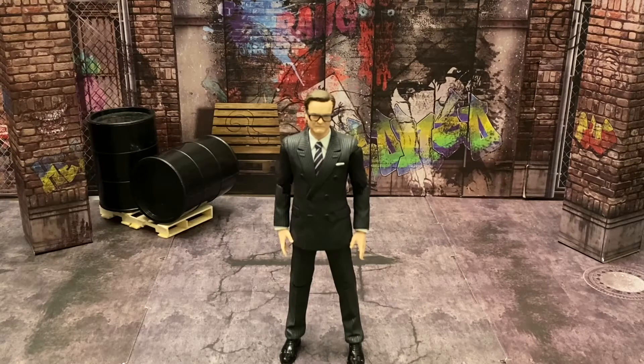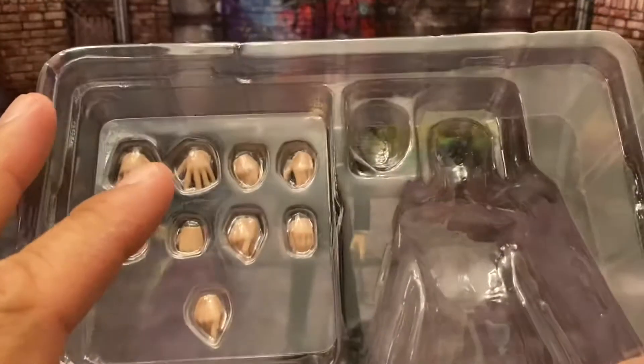This figure comes with a plethora of accessories. He comes with two, four, five sets of hands and one pointing hand. He comes with an alternate head, a pistol, his knife shoes, his umbrella — everything that a Kingsman would need.